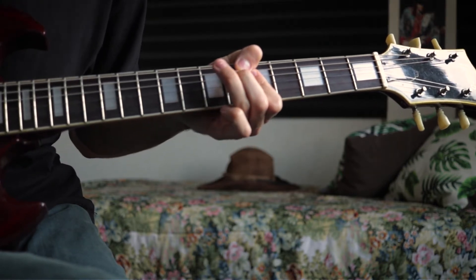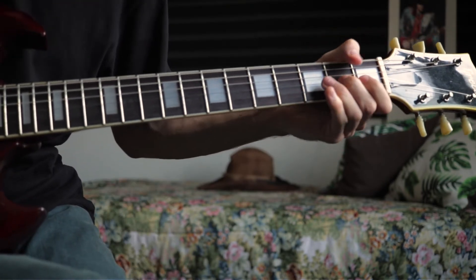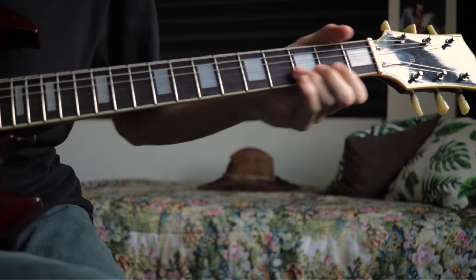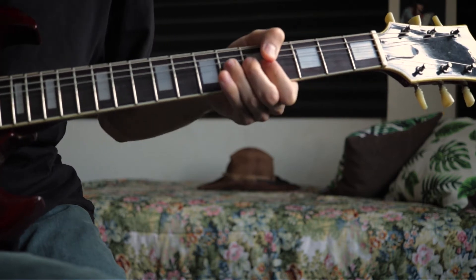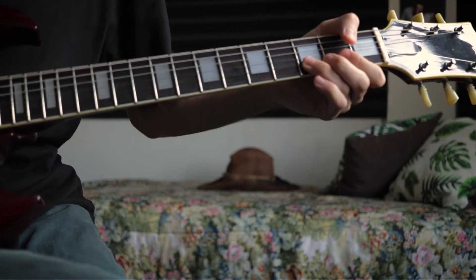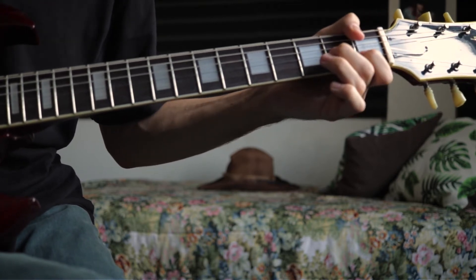We start this part by sliding from the 1st to 2nd fret of the G string. Then the 1st fret of the B string, and then the 1st note again. Then a full bend on the 3rd fret of the B string. Here is the tricky part — while you are bending that note, slide to the 6th fret and bend that note too. Then slide back to the 3rd fret and pull off to the 1st fret, and play the same notes we just played.